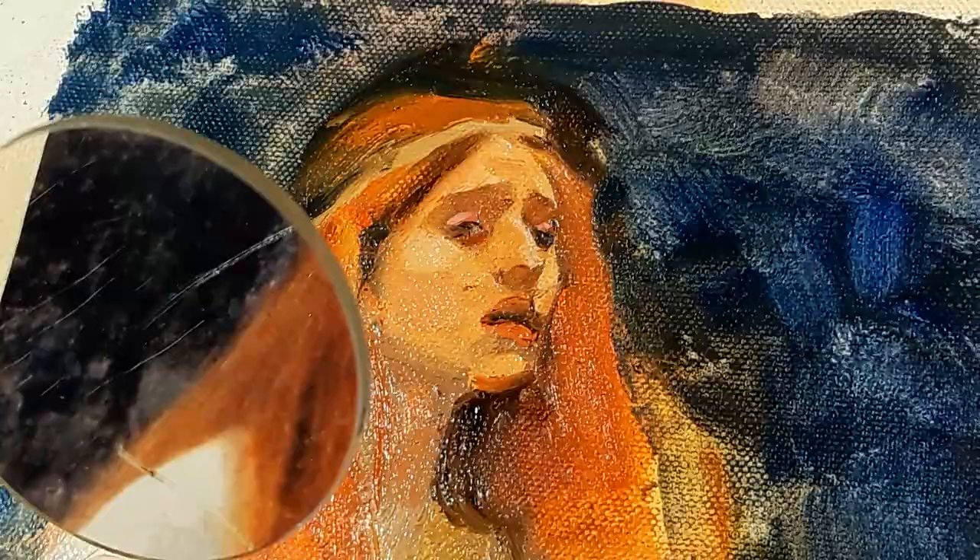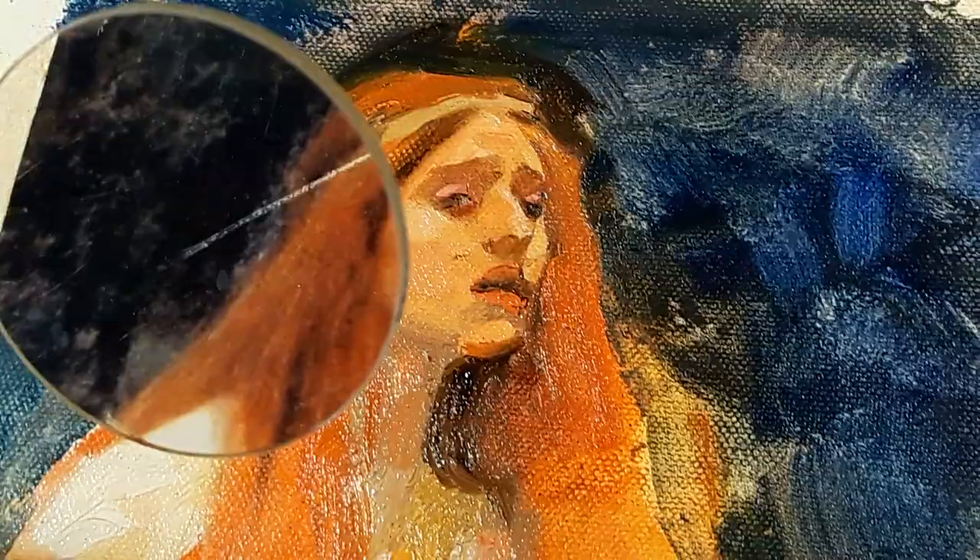In this video I'm going to show you how to build a very basic comparator mirror kit, which you can use no matter what your level of confidence, to unlock the mysteries of realistic drawing and painting without cheating or tracing anything.